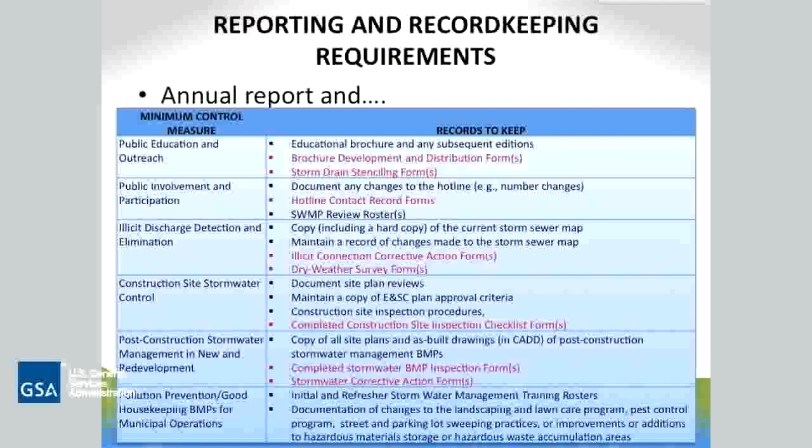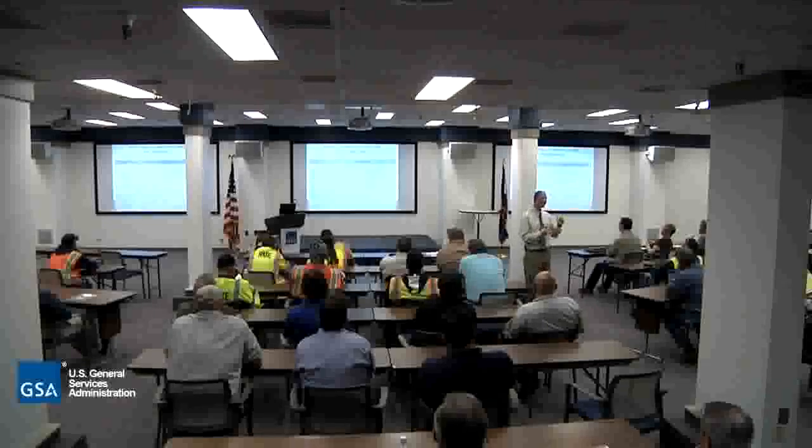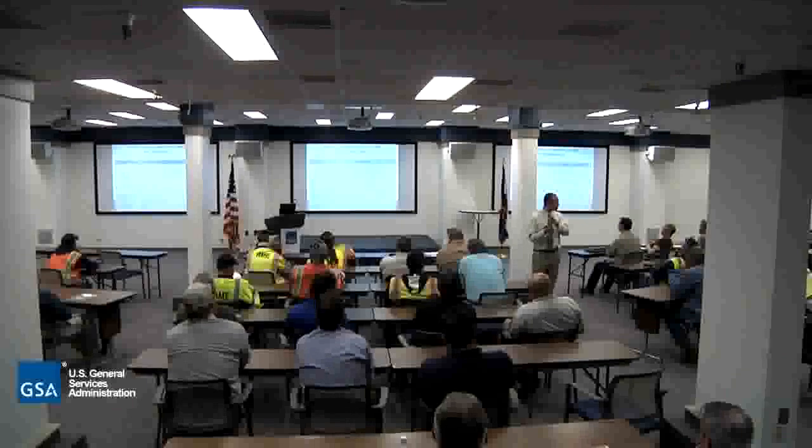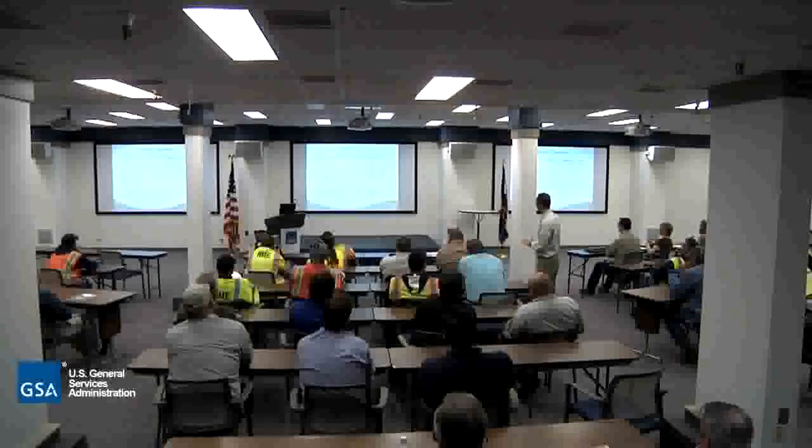Reporting — these are the items that go into the annual report. I've listed them so you're aware; you don't have to go through them all. The ones in red are the forms for you to fill out, and you might think it's a pain. But it's part of the requirements for the NPDES permit. We're not doing it to be onerous — it's part of the permit. We keep track of these and submit them in an annual report to EPA every year. So it's important.